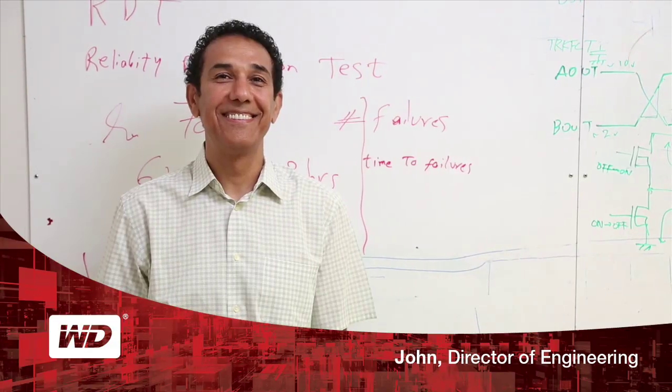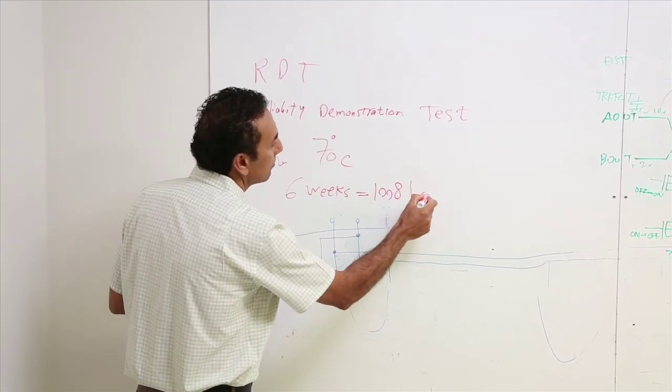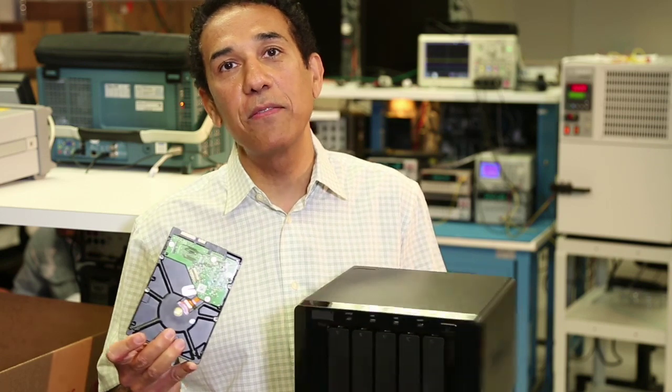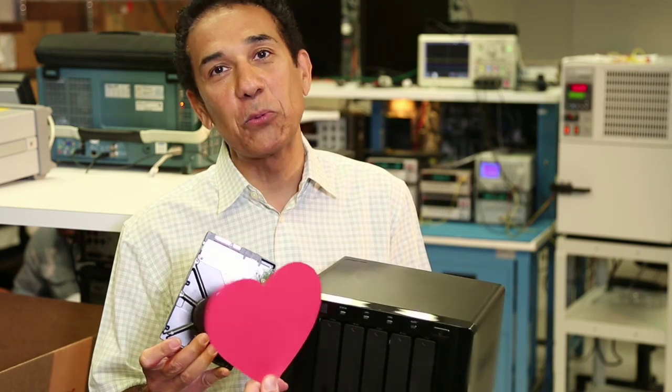We developed a program that works with the latest NAS applications — whether it is backup and restore, file sharing, or multimedia streaming. Our aim is just to be sure our drives can live happily with the NAS system for many years to come.